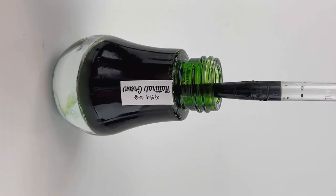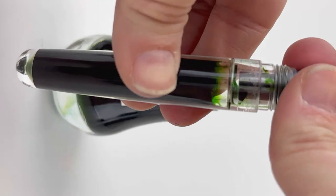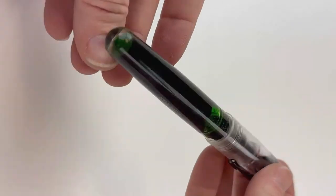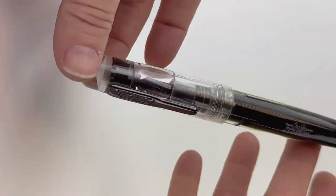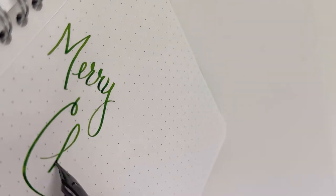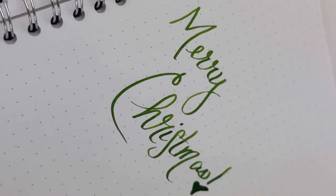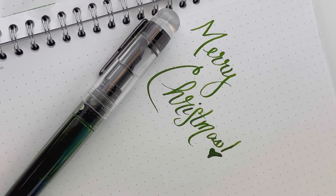We're going to ink up this Conklin All-American demo with the gunmetal trim fountain pen. It has a stub nib, and we're going to give you a writing sample here in a second. We just love how the shimmery inks look in this clear demonstrator material. Here's a look at that stub nib in action — it's a stainless steel Jowo number six nib on this Conklin All-American.